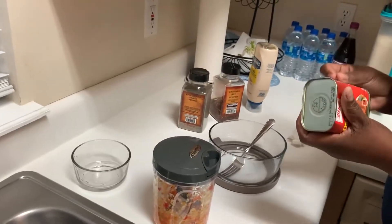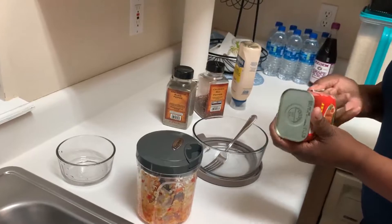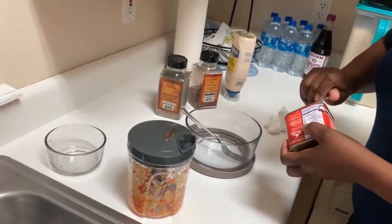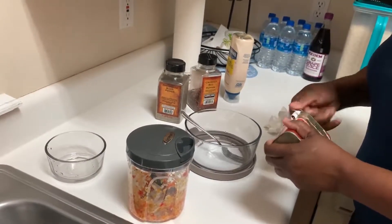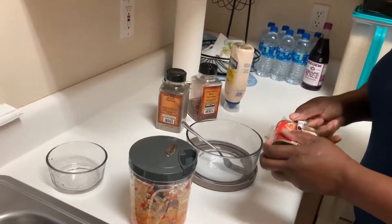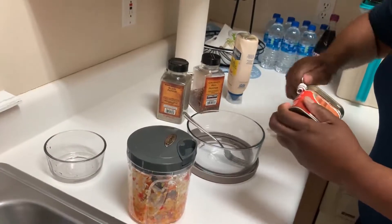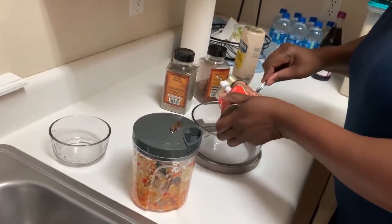This is the corned beef. In Jamaica we make this a lot — well, I used to love it in Jamaica, in the country. I'm not making it with crackers; I'm making it with a bagel.